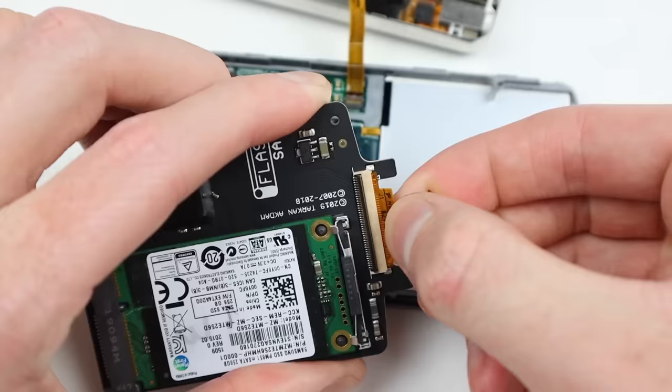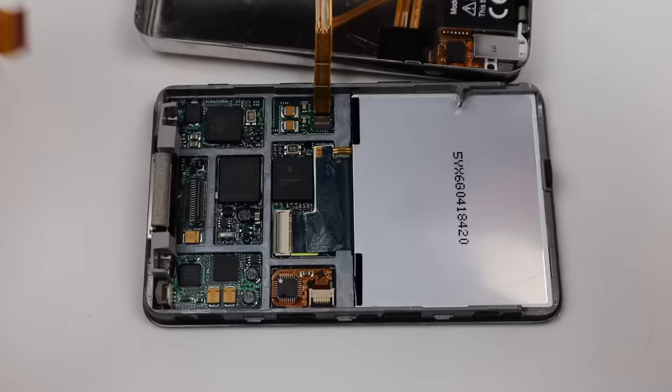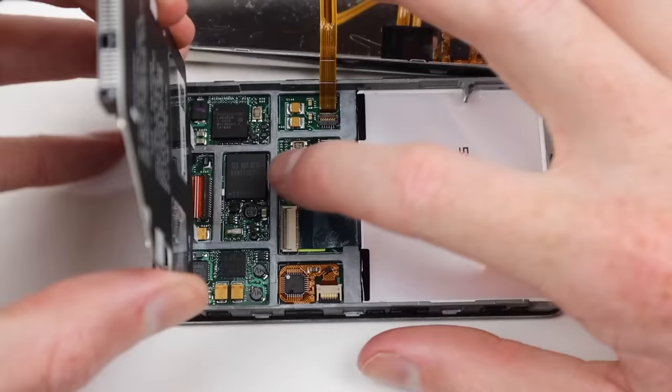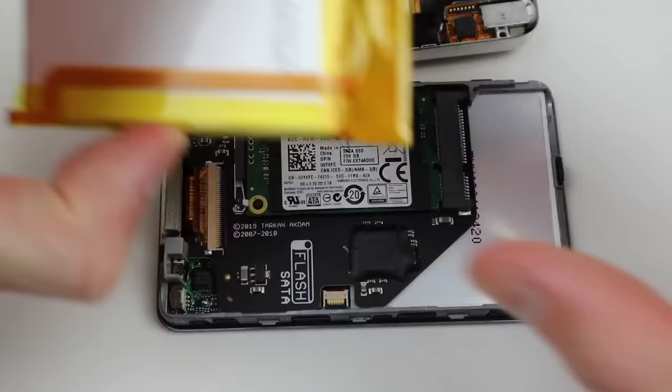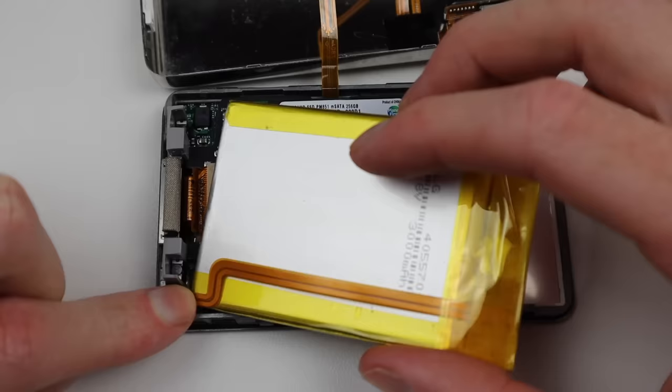Not sponsored or anything, but I think the iFlash product is made quite well — it fits perfectly inside the iPod, which that six-dollar adapter did not. I had a little bit of trouble connecting up the flex cable, so I found that removing it from the iPod first allowed me to easily attach it to the iFlash card. Once that was installed, it was time to get the 3000 milliamp hour battery in.